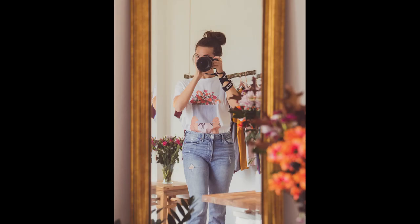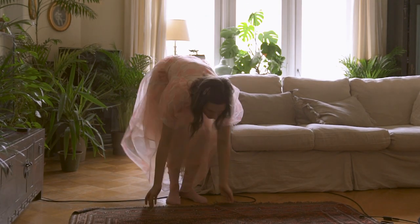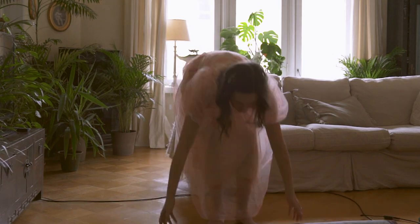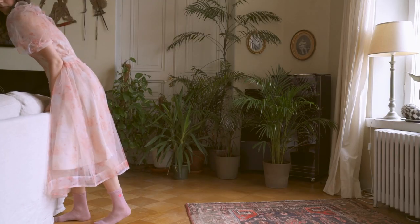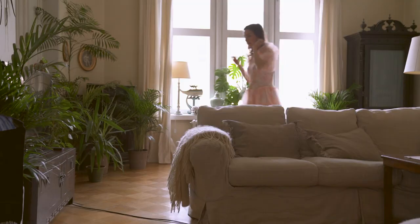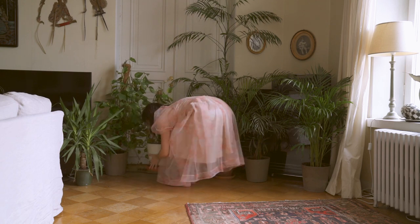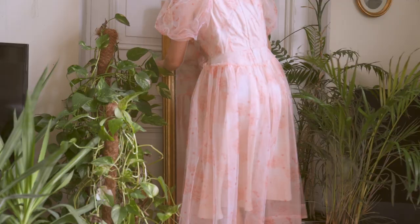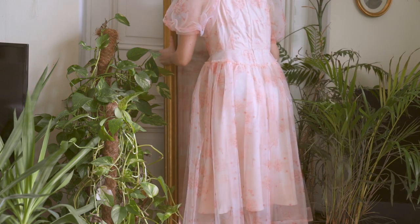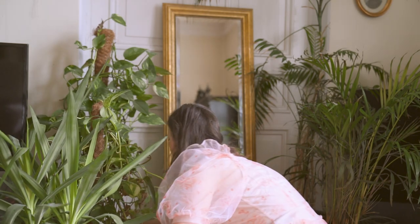I'm going to do a good old mirror self-portrait, or a mirror selfie, and I'm also going to show you how I style this space. When taking a self-portrait using mirrors, it's a really good place to start because you don't have to set up a tripod — you can use that reflection and take a photo just by pointing your camera at the mirror.